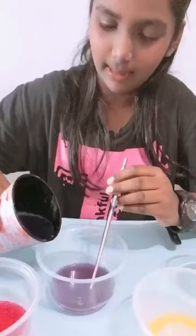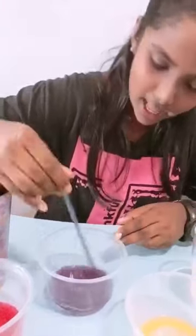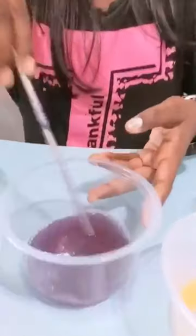I already poured some cabbage water and now let's mix. Wow, the color has changed into purple. Okay, now let's see what color this is changing to.